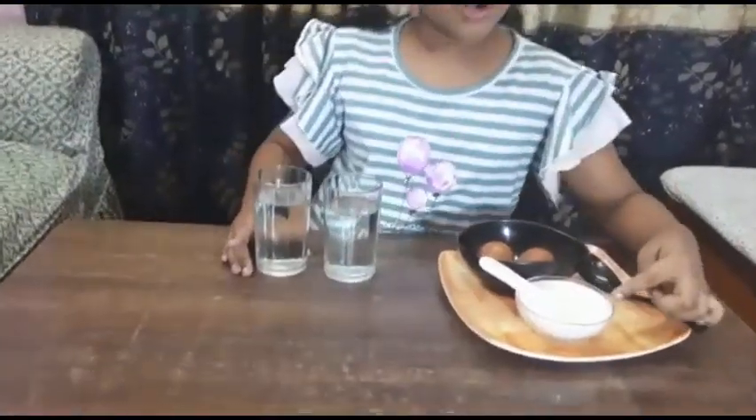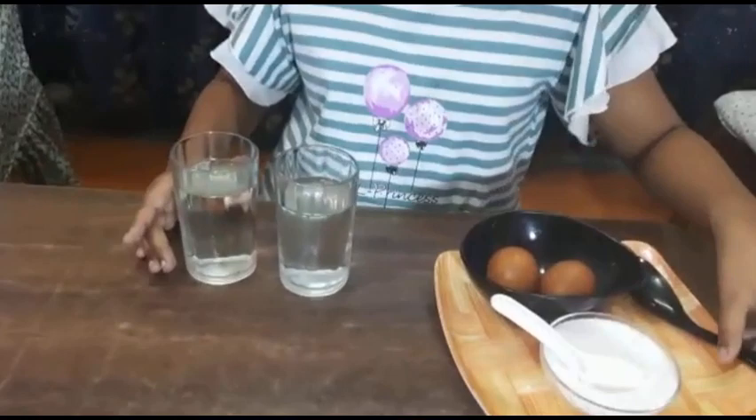Now we will do the water, salt, and egg experiment. For this we need two glasses of water, salt, two eggs, and a spoon.